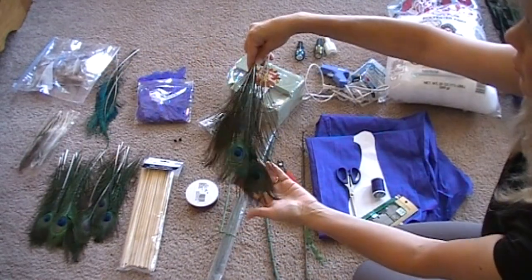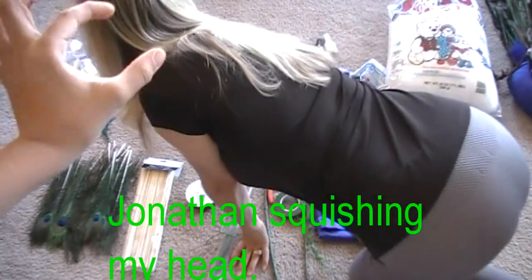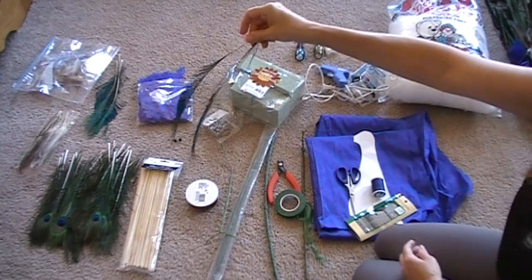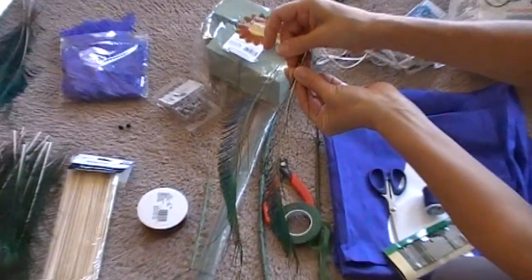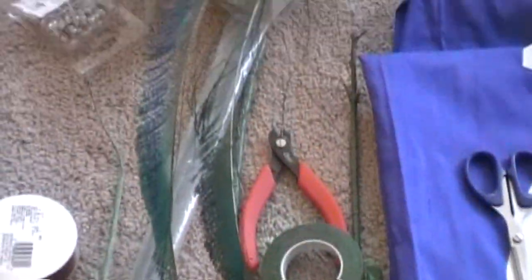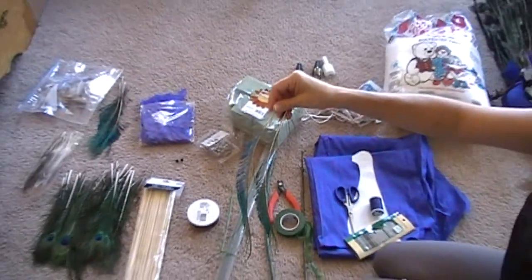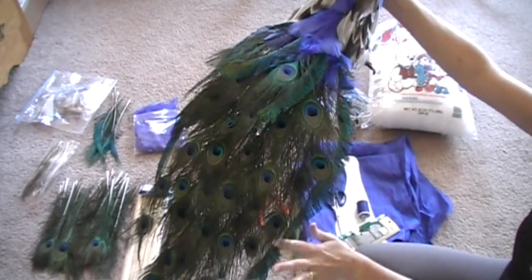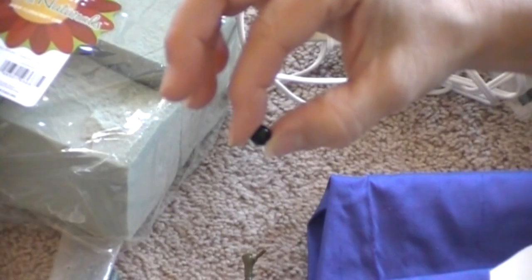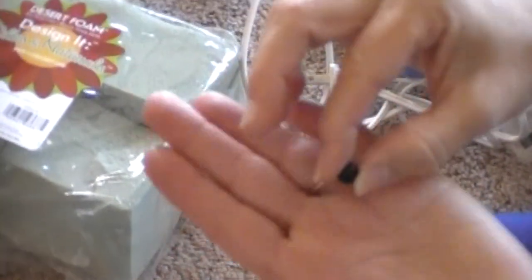I ordered real peacock feathers off eBay, and you can get them about 10–12 inches long. These are a different type of peacock tail feathers that go along the side of the tail — a real pretty lining to the outside of the tail. There's the outside edge with those straight-looking feathers, whereas the inside is filled with the regular feathers.